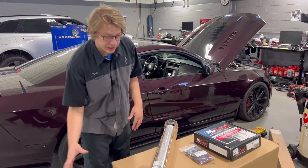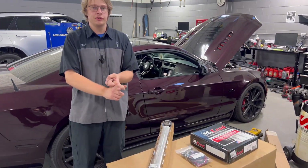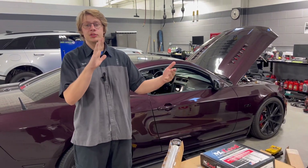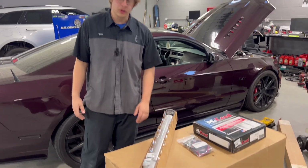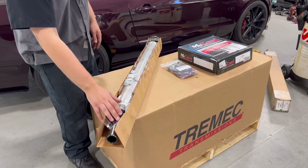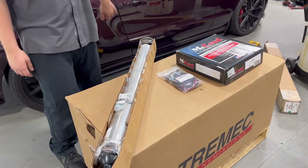The main part is the big box — it is the T56 Magnum itself. It is a full unit kit; it comes with the shifter, the mount bracket, the bell housing, as well as the adapter that mounts in between the bell housing and the engine block. On top, we have a Driveshaft Shop one-piece driveshaft with the yoke for the T56's output and the input for the rear differential of the 8.8 that comes factory in these Mustangs.